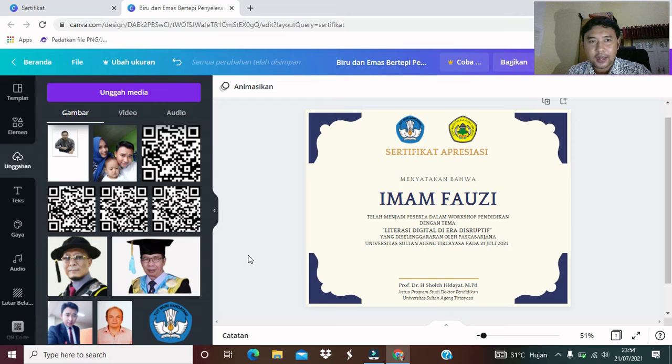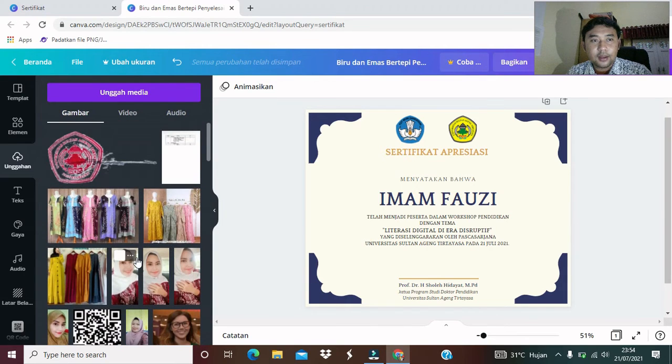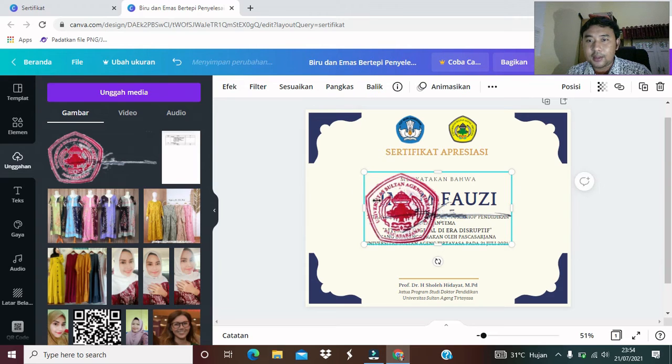Kalau mau pakai tanda tangan digital, tentu teman-teman harus membuat format tanda tangan digitalnya terlebih dahulu. Mungkin bisa dalam format JPEG atau PNG. Itu bisa kita unggah terlebih dahulu di menu unggahan. Nanti teman-teman akan bisa mengunggahnya. Ini seperti contoh dalam format JPEG. Akan jadi seperti ini, ini sebagai contoh saja. Gampang sekali teman-teman.